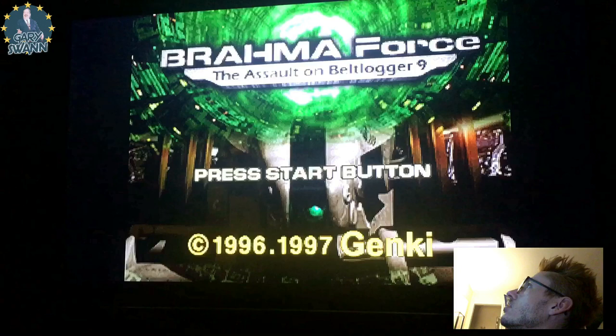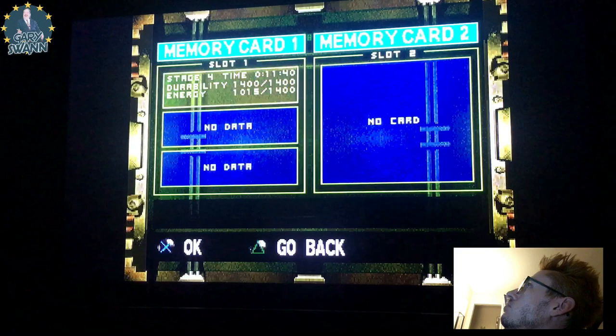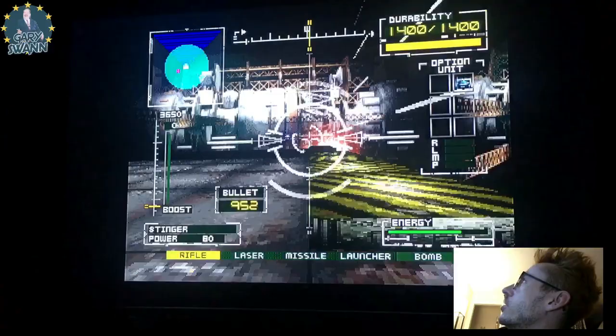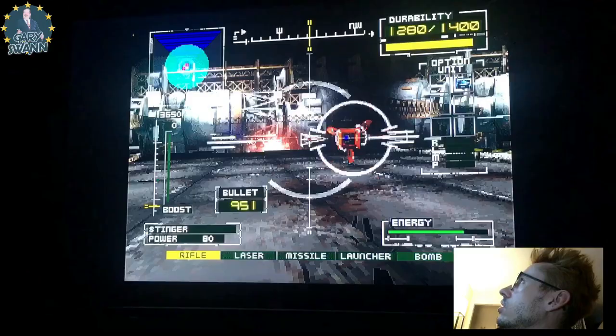We want to skip all this intro stuff — no gameplay really, just want to take a look at the continue screen. So yeah, you're like a mech or a robot; I think you're a guy operating the robot or whatever. Alright, let me just die real quick.